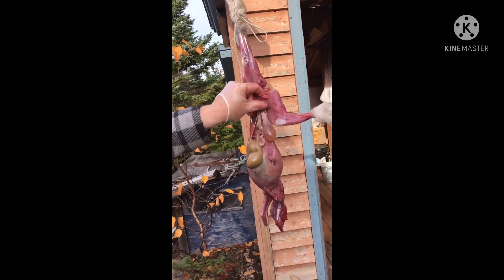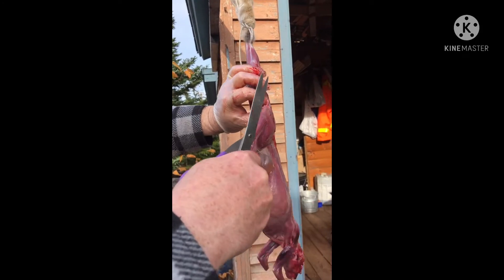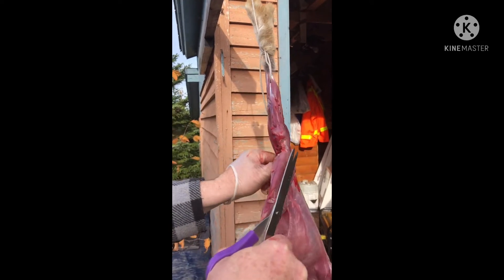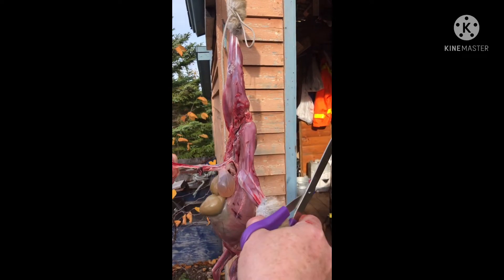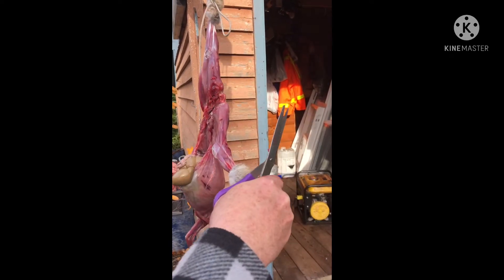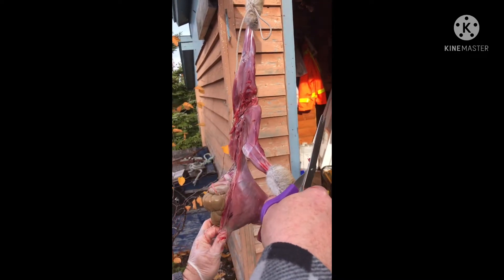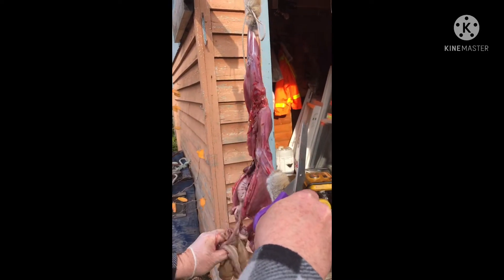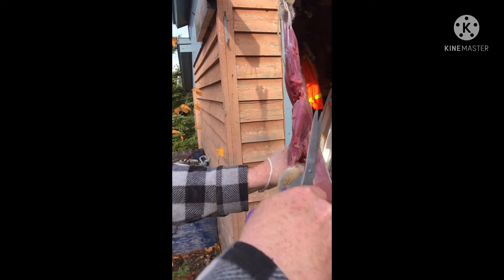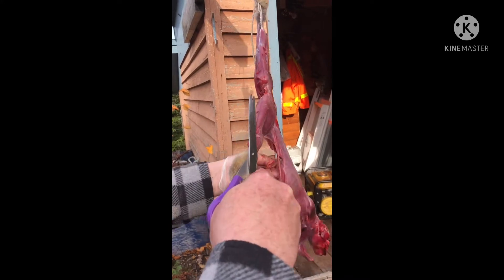You cut open his butt and it all just peels out — that's his poop, his pee. Then you can just pull it out. These are the intestines, the stomach, and these are the kidneys. You keep them — they're good to eat.